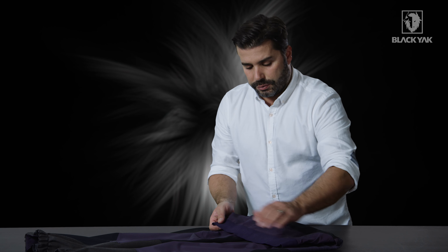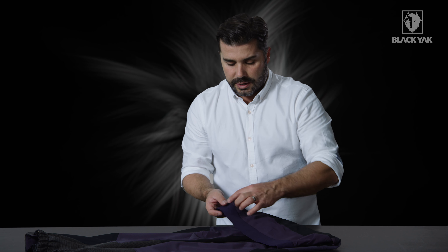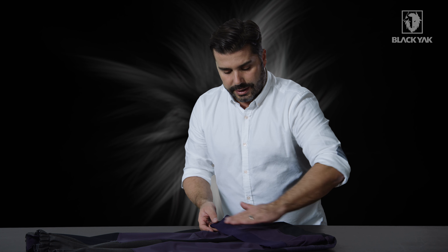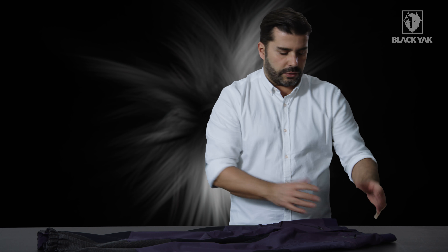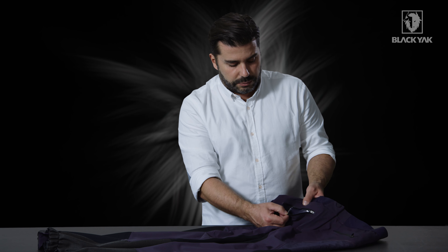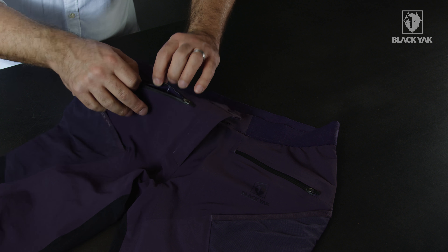We've got a new development on this product: a very nice thicker elasticated band on the top, with a little Black Yak tonal branding. This holds the product much tighter to your waist and keeps the product high in the position it needs to be.